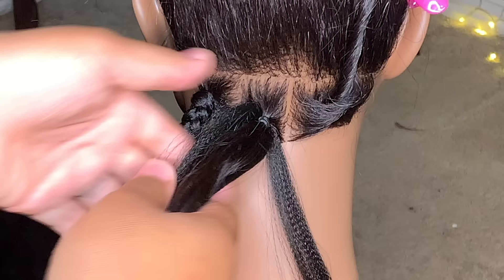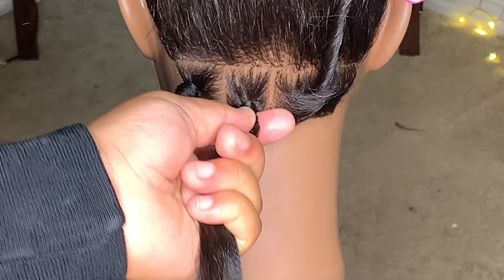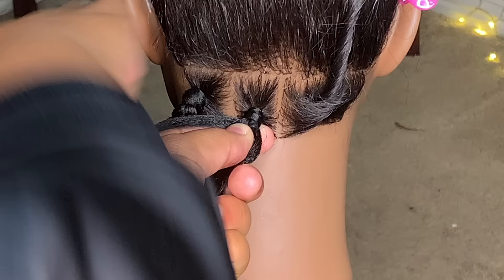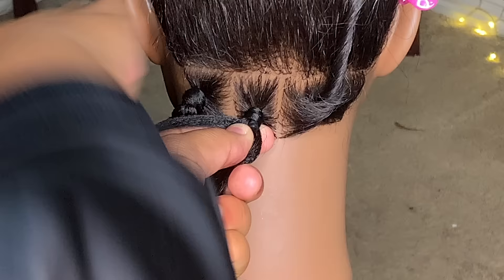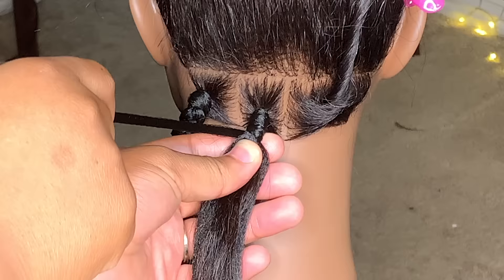You have that small piece, then take both of these extra pieces. Grab all three of them including the real hair, take the one you just had, and twist around — that's one time. Twist around another time and just keep twisting until you feel like you've got a pretty good, secure knot. I feel like this one is pretty good.